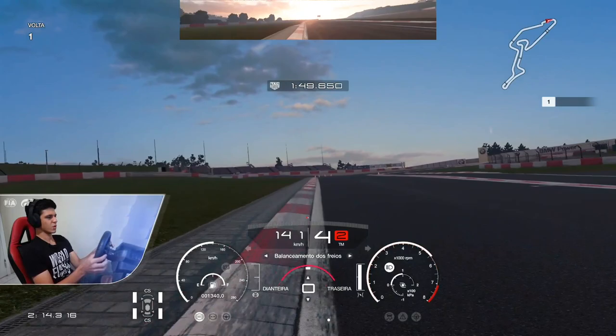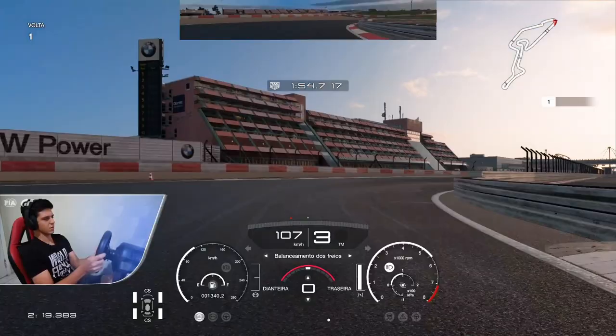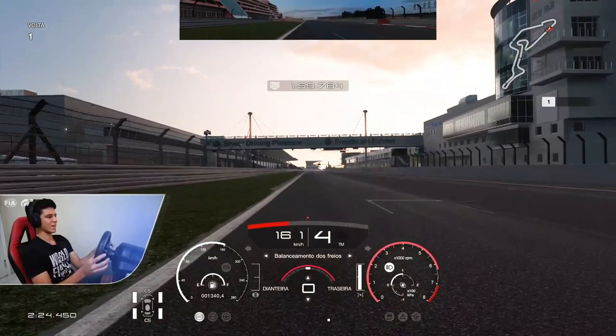Heading towards the last corner, do it quite tight — and yeah, this will be the complete lap guide of the Nürburgring GP.